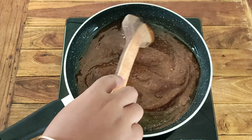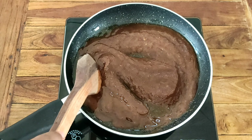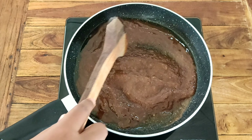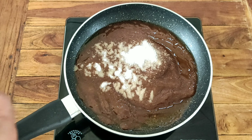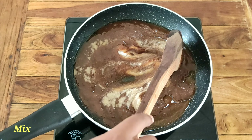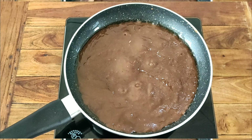I will mix everything together and add a little bit of paste. I will add 4 spoons of the mixture. Now let's add salt into the paste to adjust the flavor.